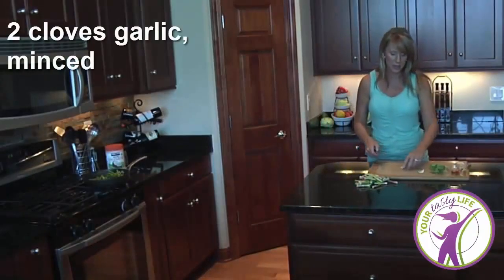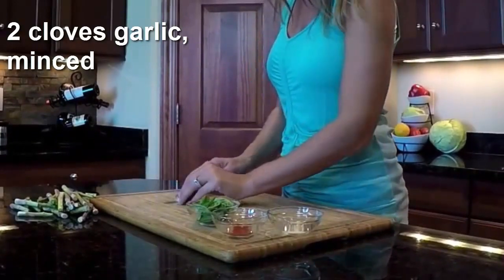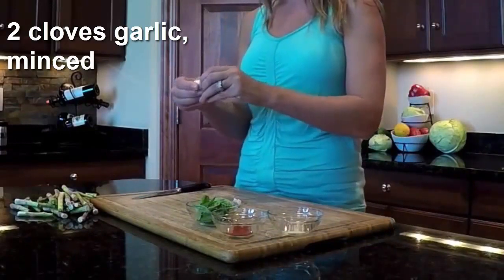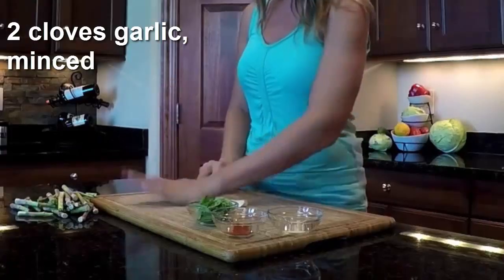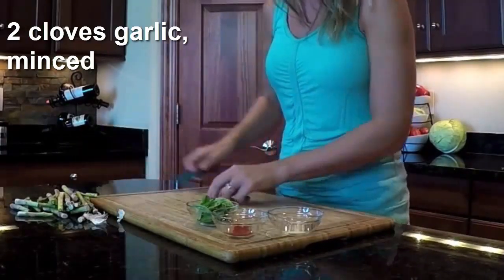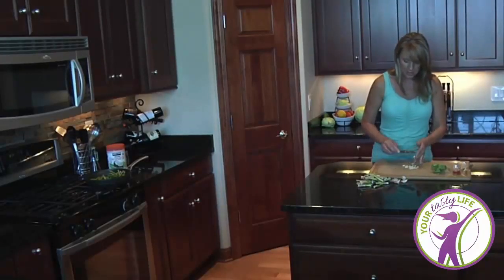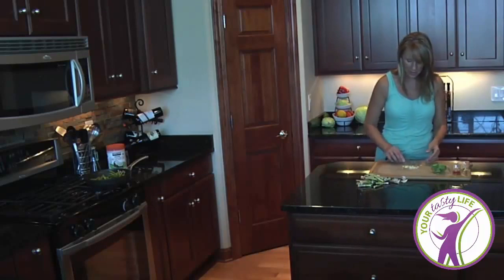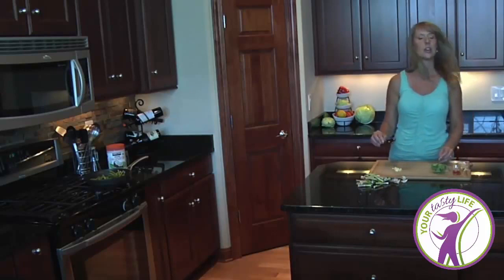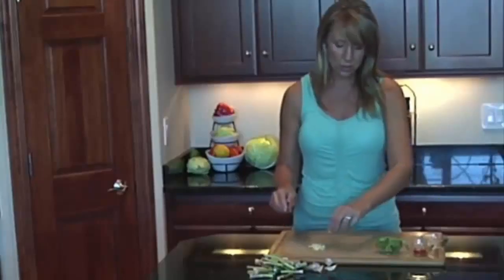We're going to add some tasty yummies to our asparagus. There are a million ways you can season your asparagus or add some flavor profile. The thing I usually like to do is add a little garlic to it. I'm going to set this aside and not put it in just yet, because there's an active compound in garlic that activates if you let it sit for a second — so we're going to do that.